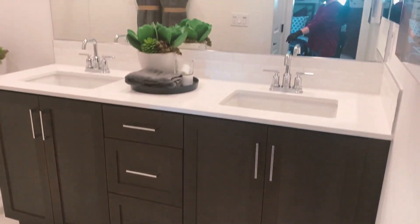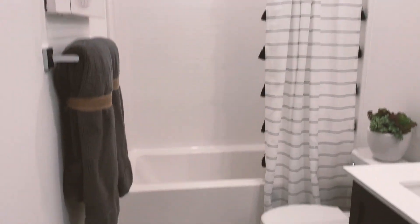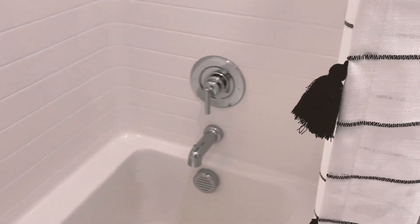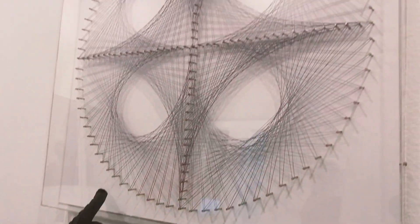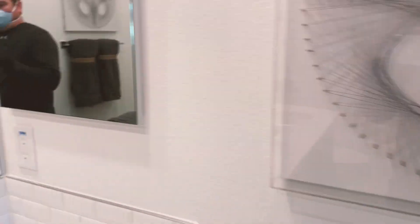There's a bigger bathroom on this one too. There's a lot of room here. It's a deep tub — I think they all have that deep tub. We've got two sinks and a medicine cabinet.